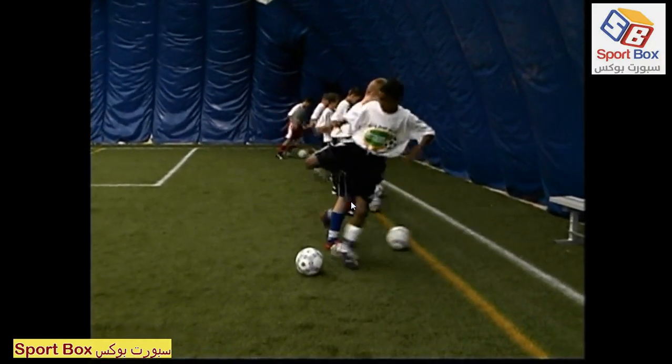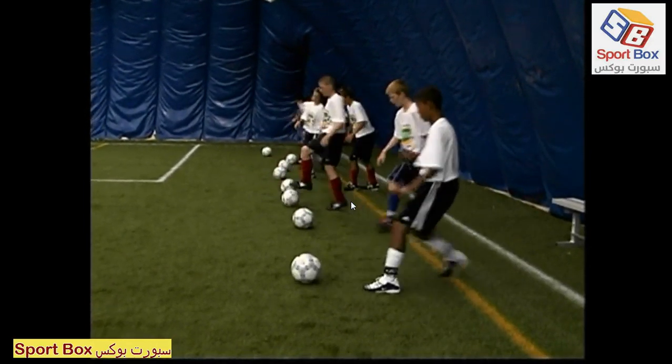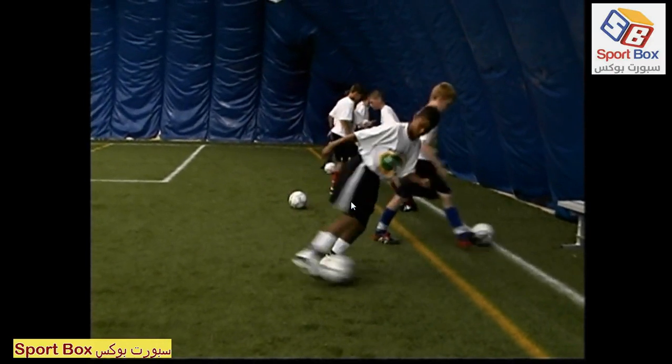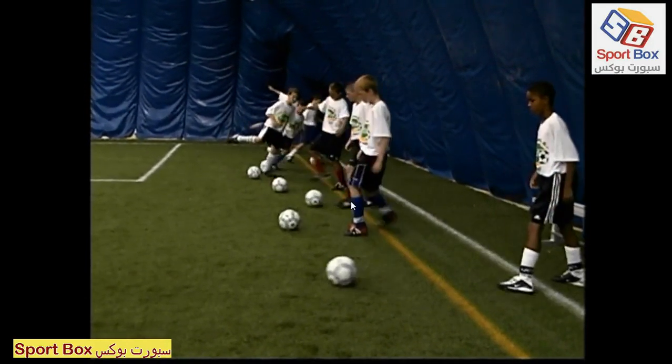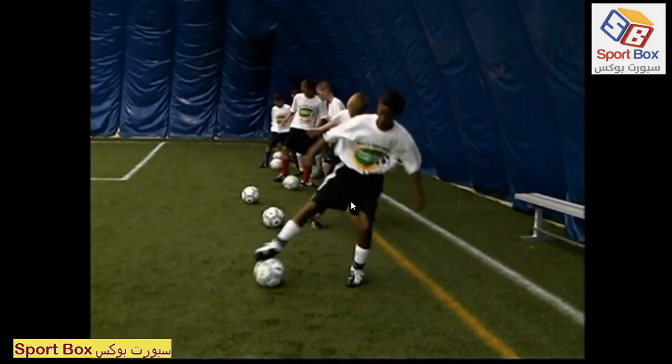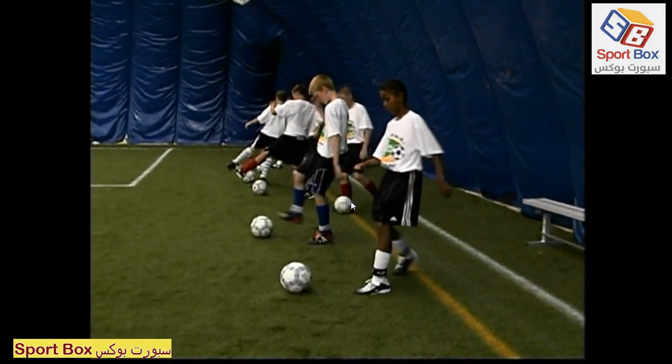Here we're practicing the first back move using the inside of the foot. With this technique, the ball is about three to four feet in front of the player. On the go command, he steps toward the ball, plants his left foot, brings his right foot over the ball, and kicks with the inside of the foot.